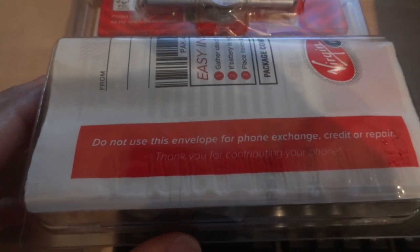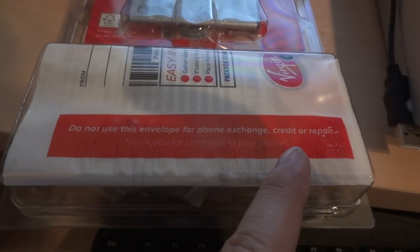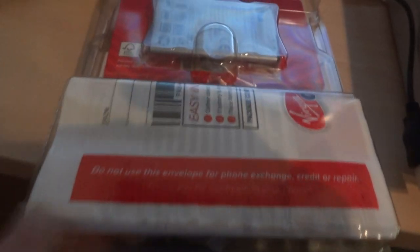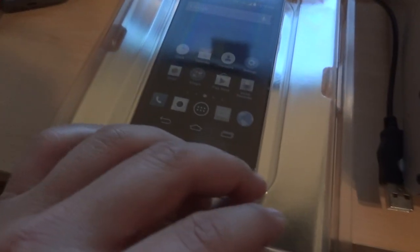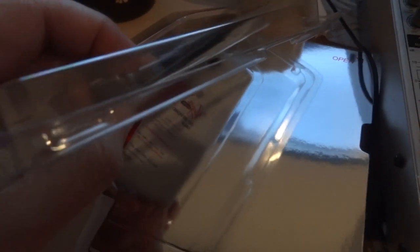Okay, here's a battery in the back and an envelope — I don't know what that's for. Oh, it says 'do not use this for phone exchange credit or repair.' It says open up here. It's really hard to do it with one hand, but I got it. Oh, here's the phone!